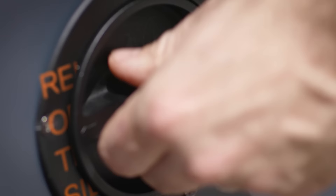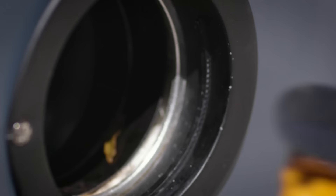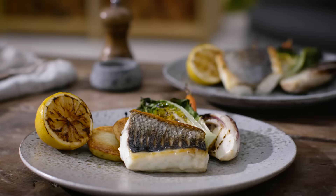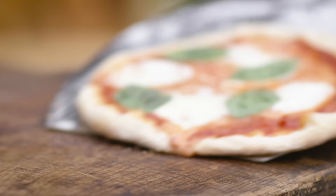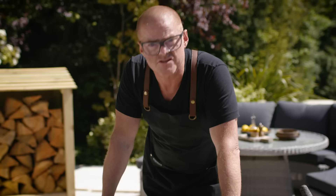There are so many things that you can do with this. You can decide how long you want your food to be smoked for. It gives you the precision at your fingertips. There is nothing that you can cook in a conventional domestic kitchen that you can't do in this. There are things that you can do in this that you cannot do in your domestic kitchen. So the 4K takes cooking to another level.